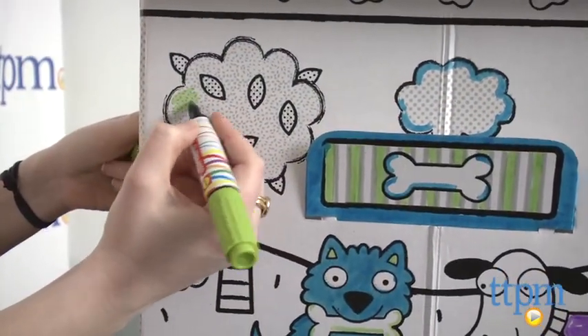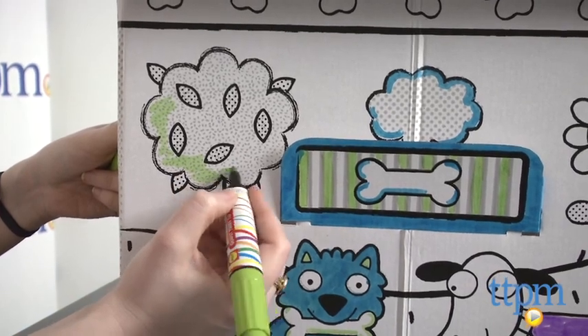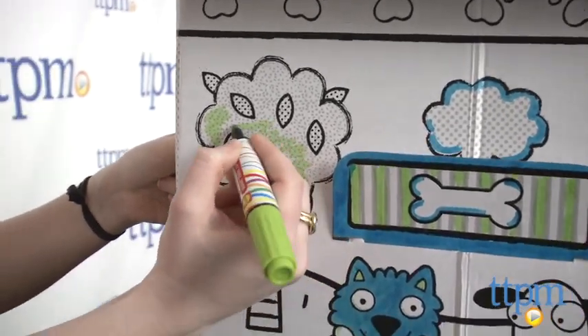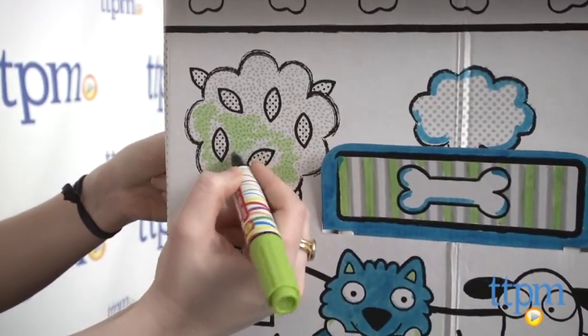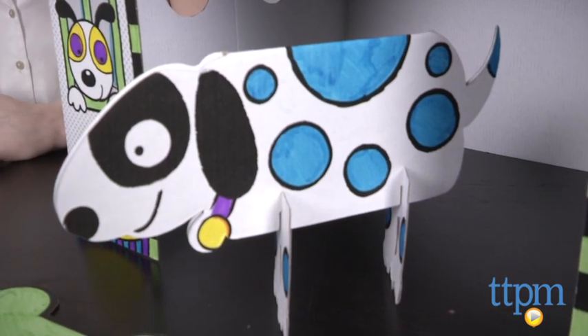Overall though, we think this is a really fun activity to do, especially if you already have a dog or maybe your child keeps begging for their own. Once complete, kids can use it as their own personal playhouse for themselves, Fido, or their own pup. This kit even includes one cardboard dog.